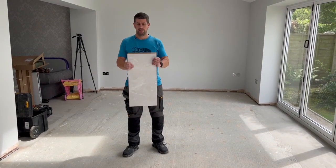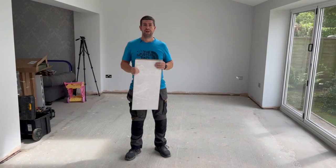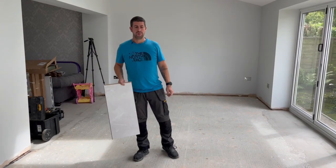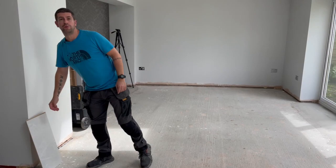Today's job is to lay this tile-effect laminate floor. Ordinarily it's quite a simple job - any DIY enthusiast can do it and you don't need a lot of tools. My problem is it's not just a normal square room. I'll show you what I mean.